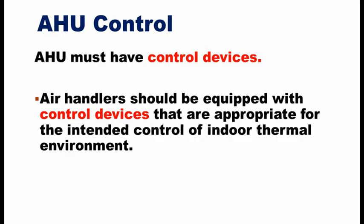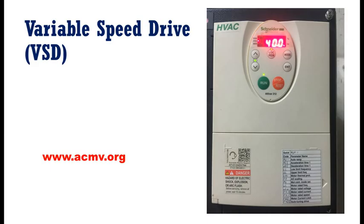The ASU is a constant air volume (CAV) ASU and also a variable air volume (VAV) ASU, with a static pressure sensor VST.